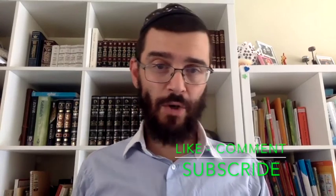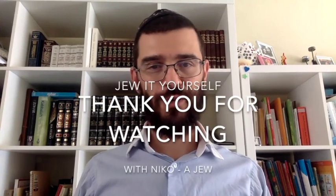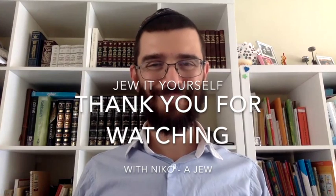We will hear the shofar 100 times, or at least 30 if circumstances don't allow getting to synagogue. I hope that helps get you ready for Rosh Hashanah, coming very soon. We'll cover more things like honey and apples, seder plates, special challah, and other Rosh Hashanah preparations, followed by videos about Yom Kippur and Sukkot. Thank you — my name is Nico, thanks for watching Do It Yourself, and we'll see you next time.